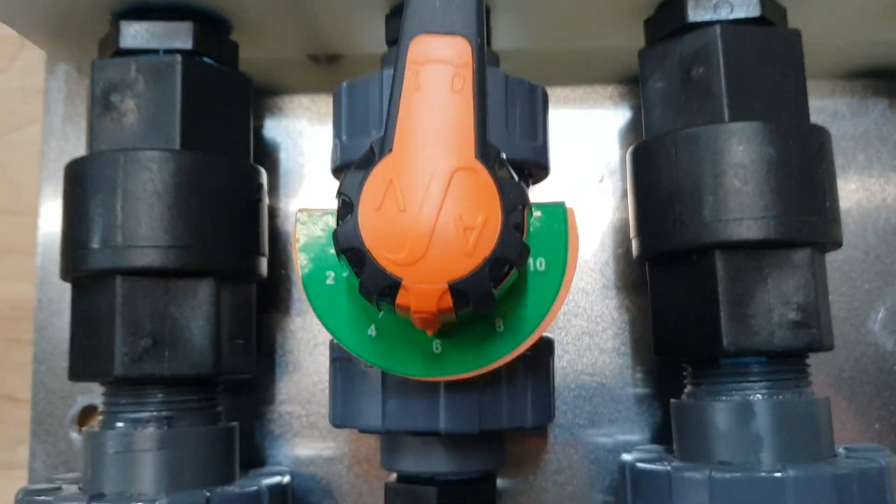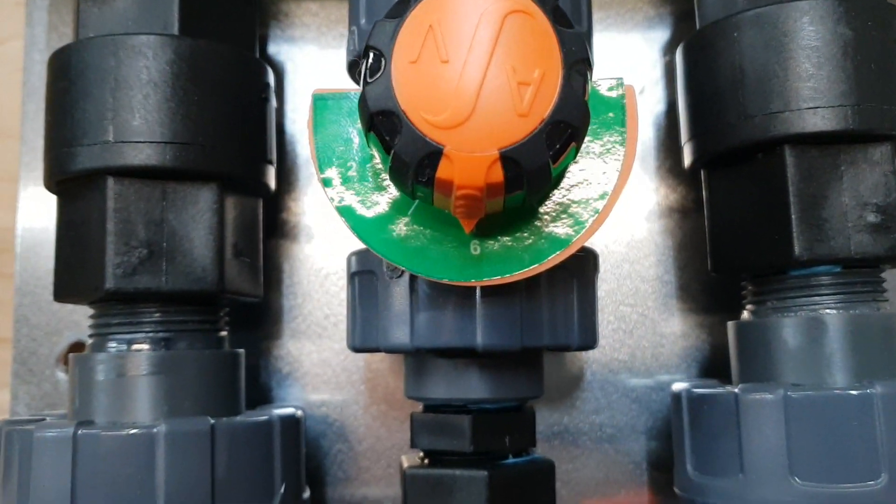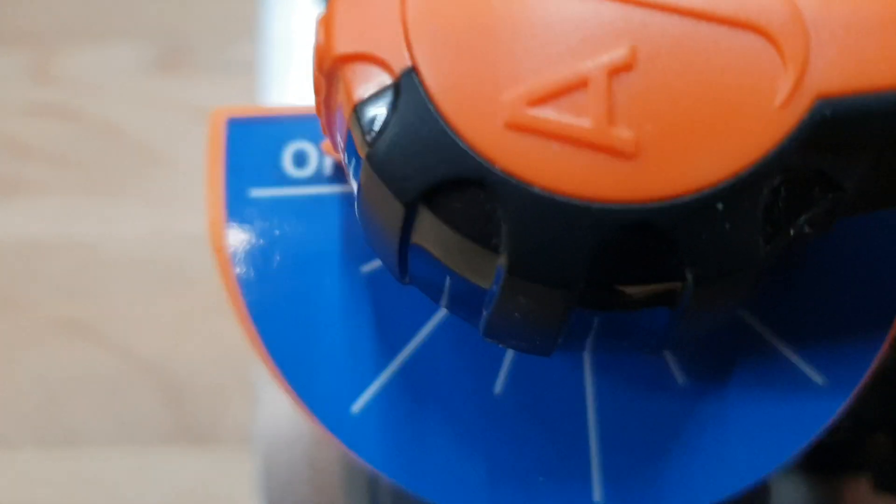Over here is one of our standard hydromixer V4s. Again, indicators on the soap, water, and your SH.